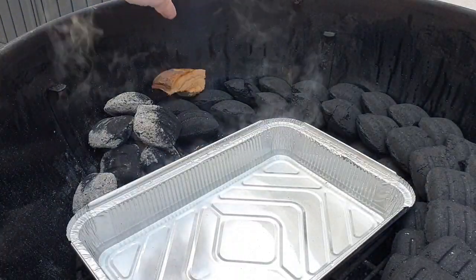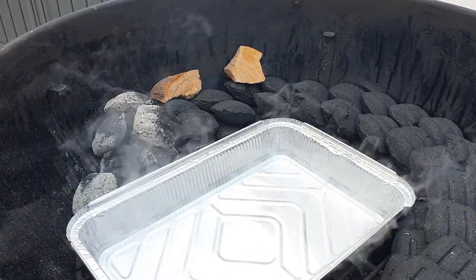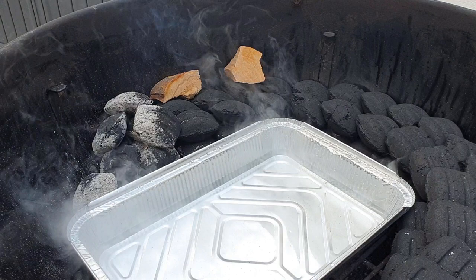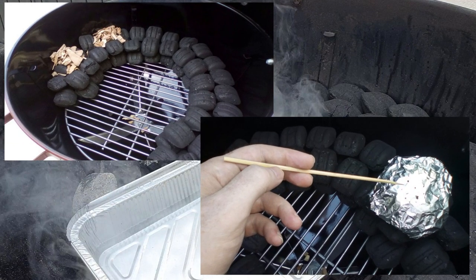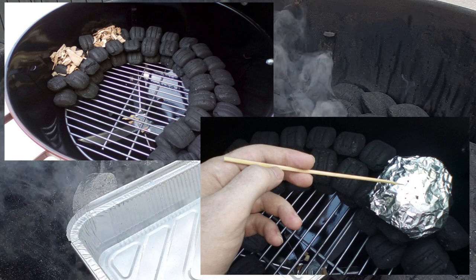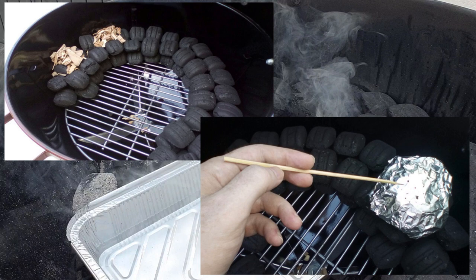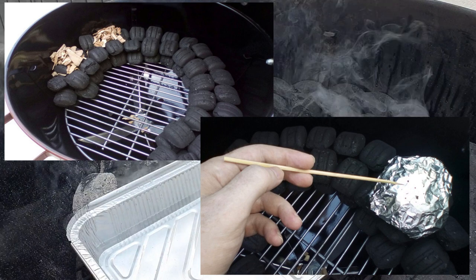Now chuck on a few lumps of wood. It's best to place these at the start of the snake as meat takes on the smoky flavors best at the start of a cook. If you're using wood chips or pellets, you can make little wood piles or a foil ball for your snake. Don't sprinkle the wood chips in a line along your snake as the wood will burn faster than the briquettes and you'll end up with a wood chip snake instead of a charcoal one.